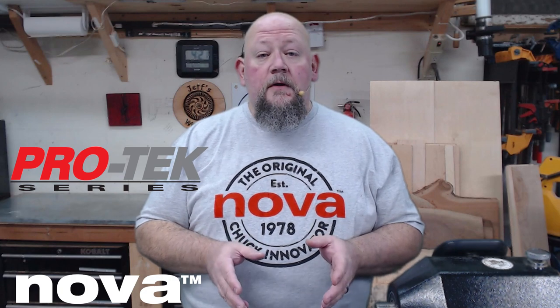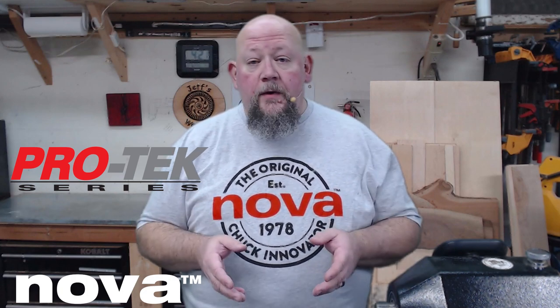It is the brand new Nova Woodworking Pro Tech line of wood turning chucks. I've got one of the chuck bundle sets with me right now. We're going to open it up, check things out, I want to tell you all the cool features, I want to turn a couple of things if I have the time. This one is super innovative — this is where Nova really shows that they are head and shoulders above the rest.